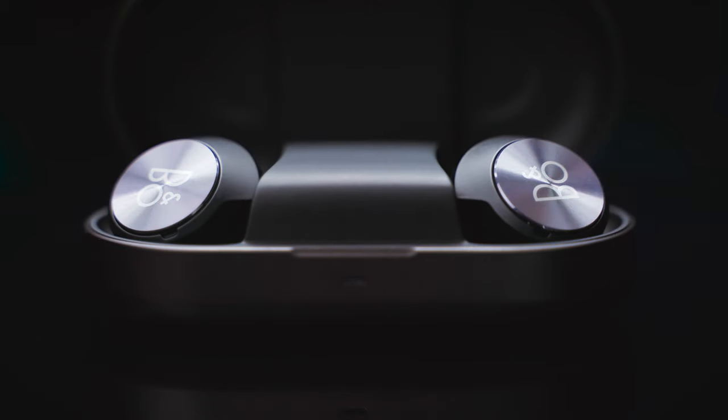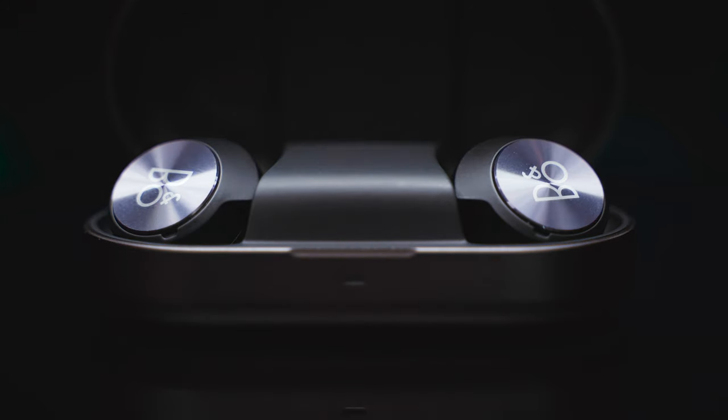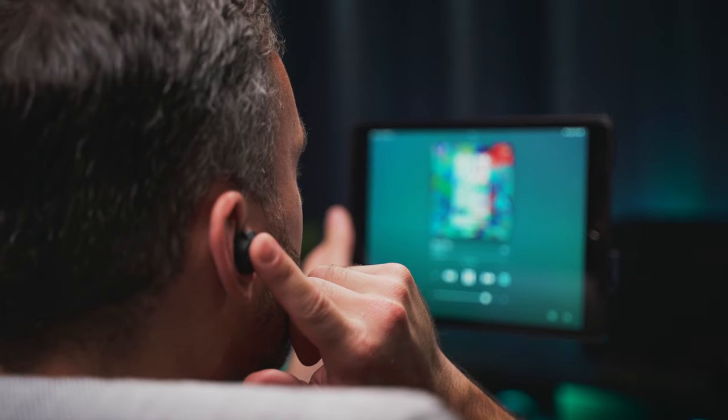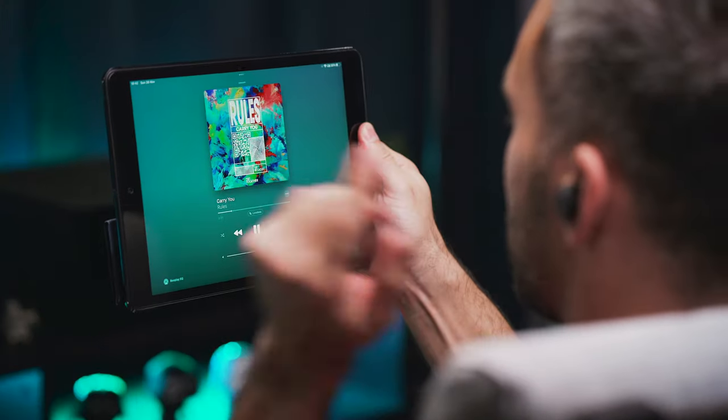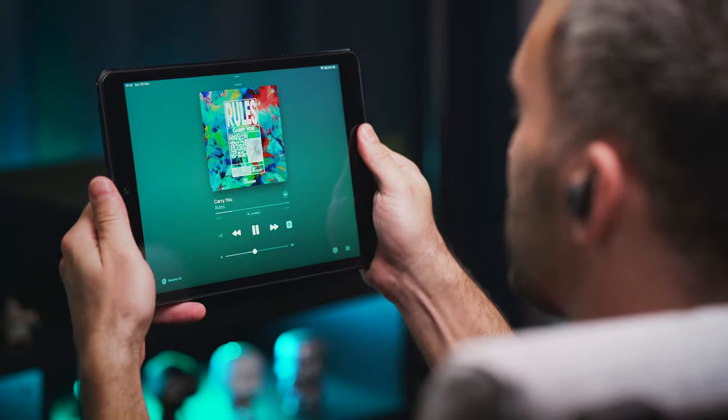Next up are the controls. We have a wonderful looking aluminium touchpad on each bud, and that's the best I can say about the controls in general. I only wish the engineering team was focusing just a touch more on the control features instead of the looks here — pun intended. All we can control from the buds is play, pause, volume and the three ambient modes. No track controls, no voice assistant activation, and on top of all that, there is zero customization in the app.